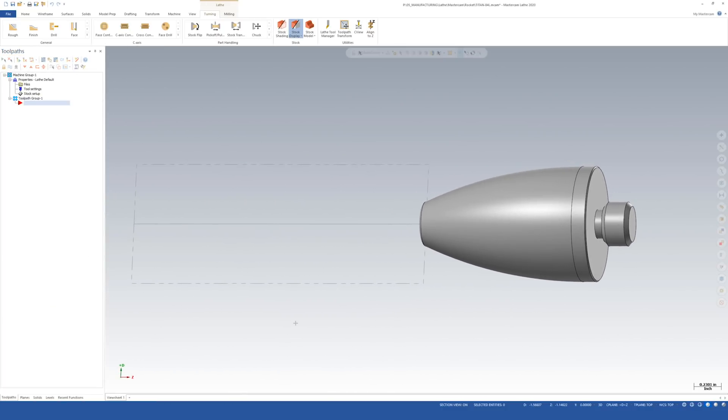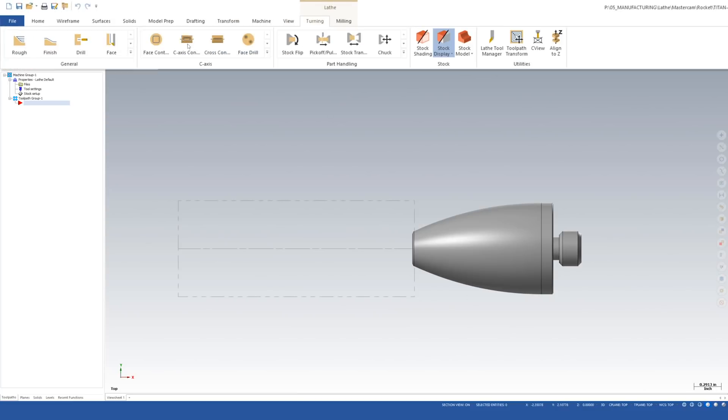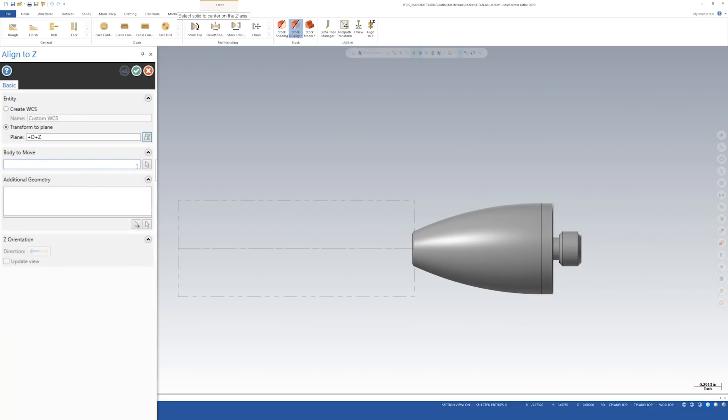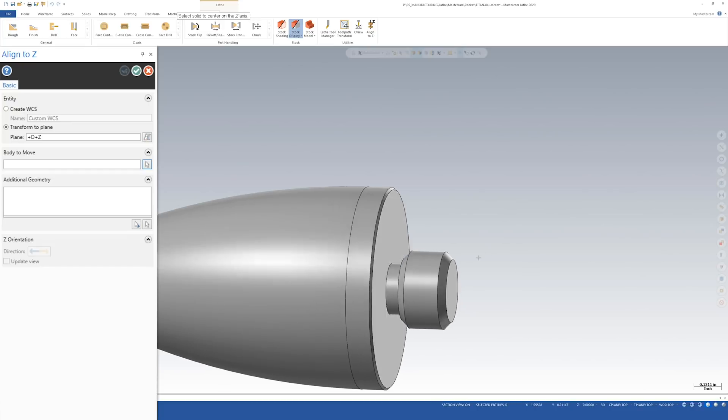If I zoom out you can see a preview of our stock, but it's not quite lined up with the part — that's the next thing we need to fix. I'm in the turning menu and I'm going to go under Utilities and select Align to Z. This lets us align one of our Z points on the model with a plane of our choice. I'll hit Transform to Plane, select the destination plane D-plus Z-plus, hit OK, then select the body to move.